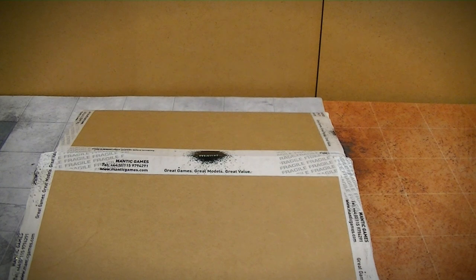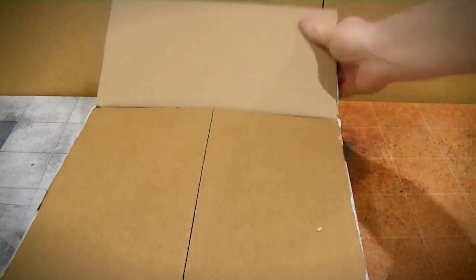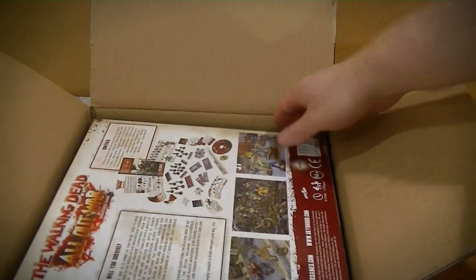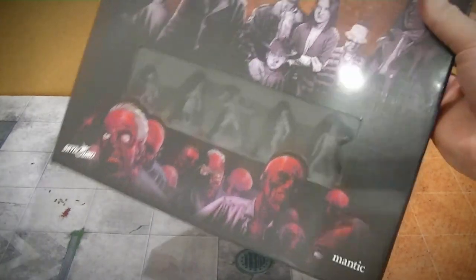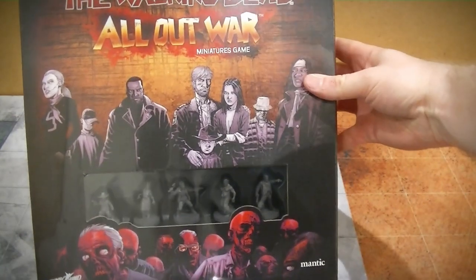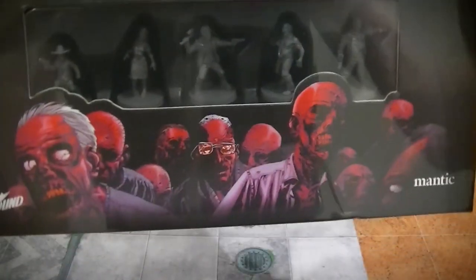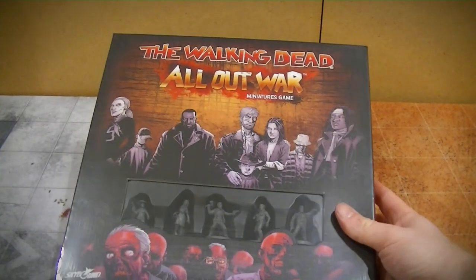I'm not sure what to expect here so this could be interesting. Let's see what we've got. That's a cool box. Let's have a quick look. That's excellent. I'm going to remove the slightly shiny plastic wrap off of this.